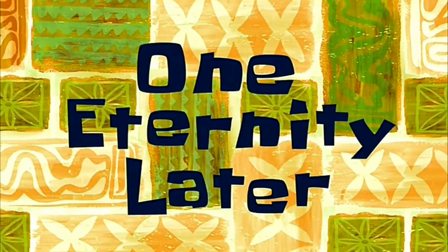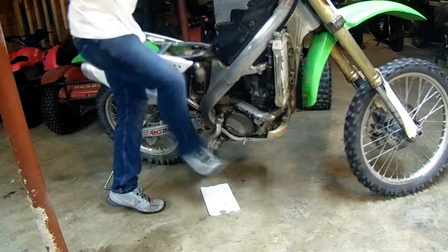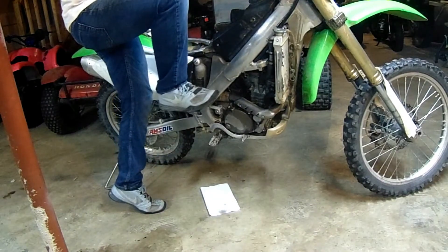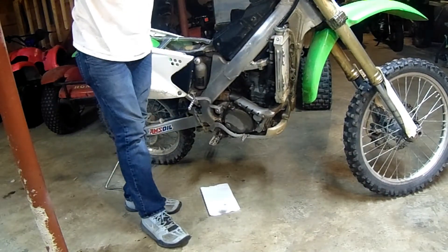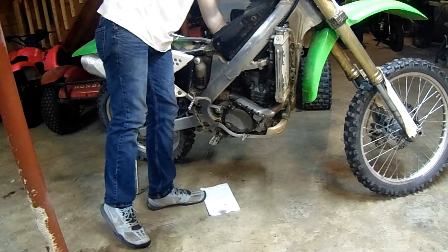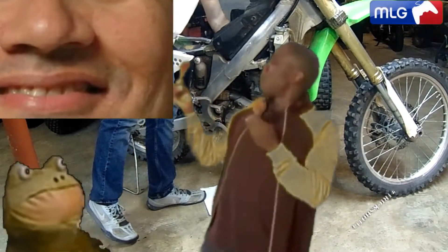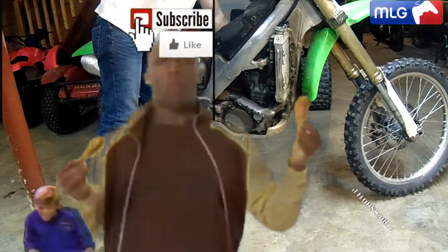One eternity later... Oh baby, it's triple. Damn son, where'd you find this?